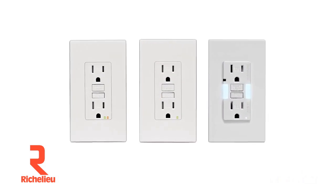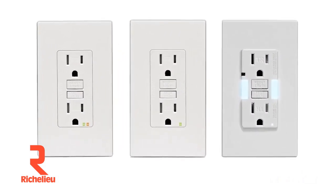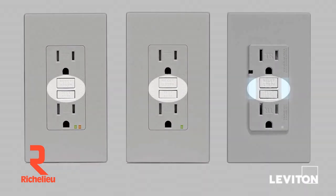All Leviton Smart Lock Pro GFCIs have a reset lockout feature that will not allow power to be restored if the GFCI is damaged or cannot respond to a ground fault.